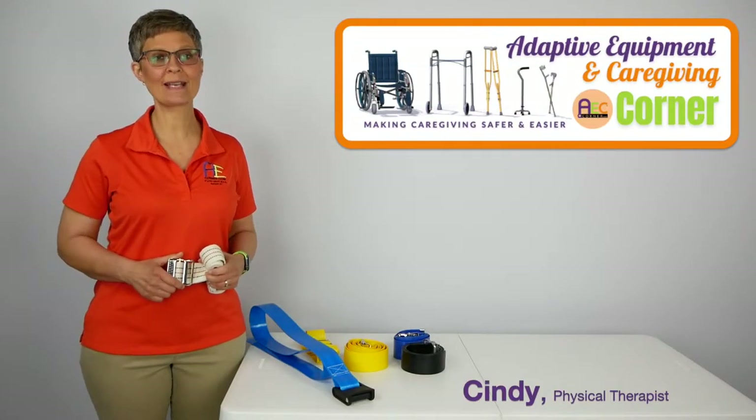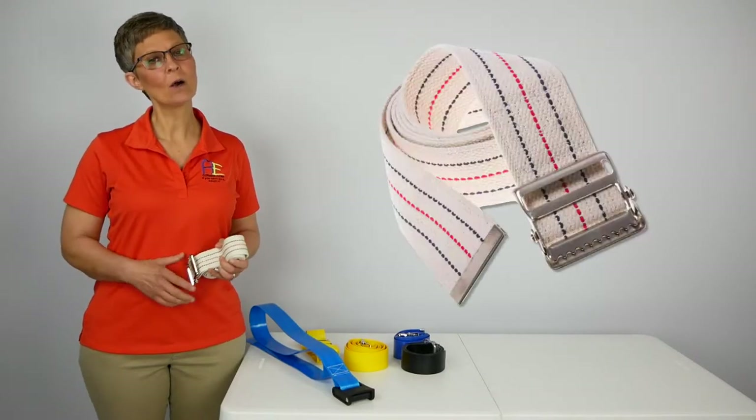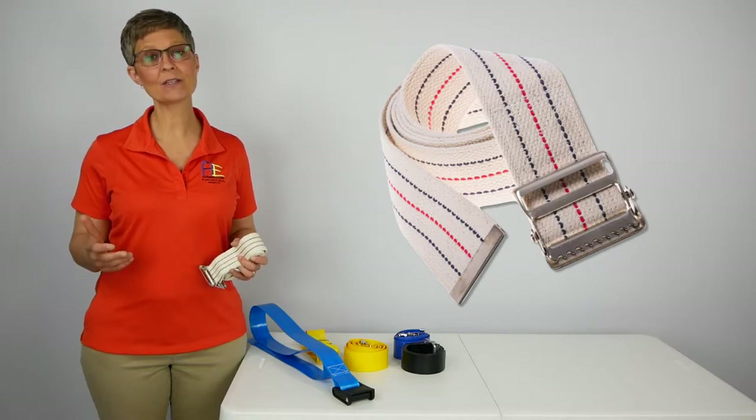Cindy here, physical therapist with Adaptive Equipment and Caregiving Corner. PTs and OTs, I have a confession to make.